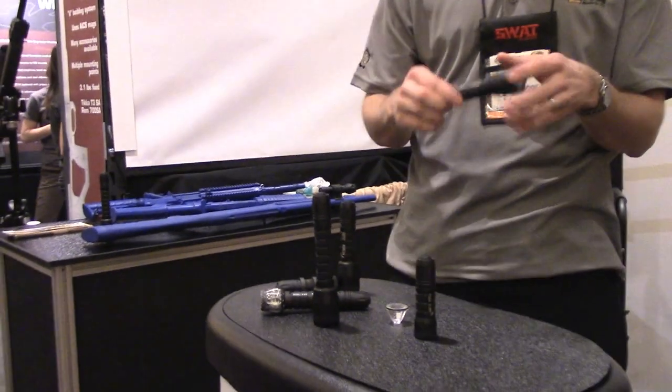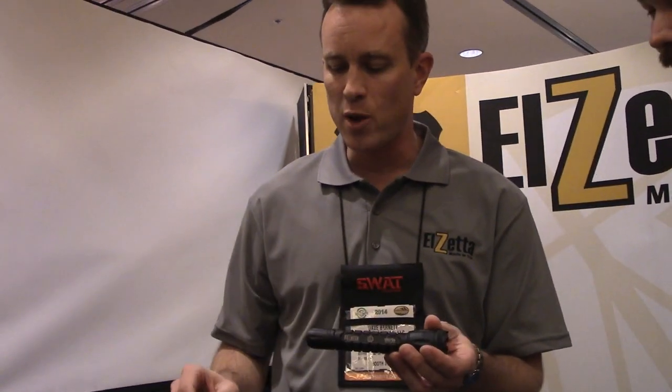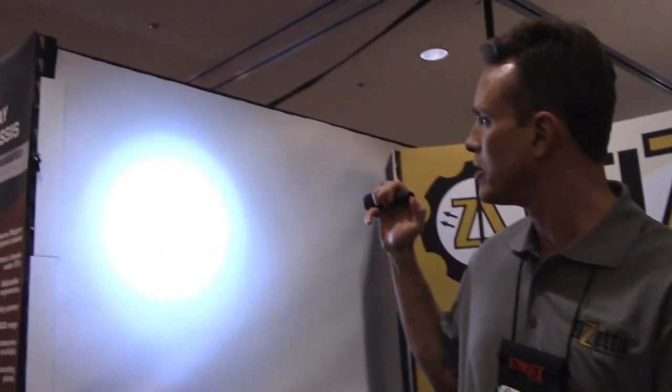Here is one of our new flashlights with the high-output AVS head. When it is on a 2-cell, you're going to produce 650 lumens. So there is 650 lumens out of a Bravo 2-cell.